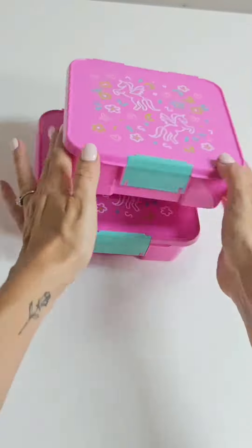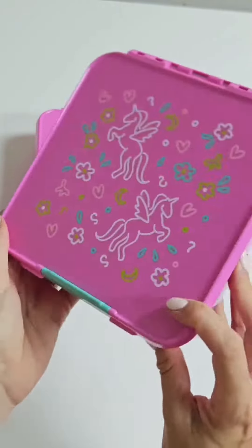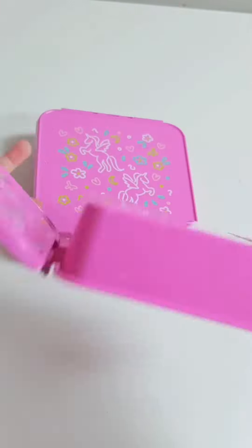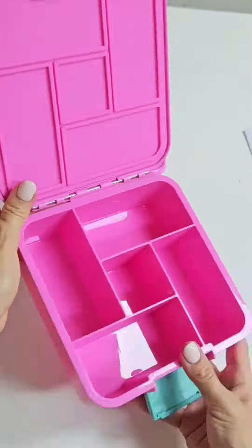Next up, Montego, which is formerly known as Little Lunchbox Co. It also has a really easy to use latch and is a great compact size. There are no removable trays or parts, and it's super easy to clean and dry — it's even top rack dishwasher safe.